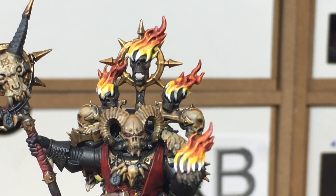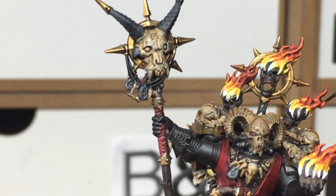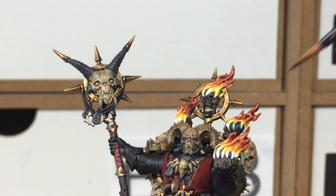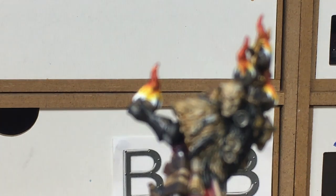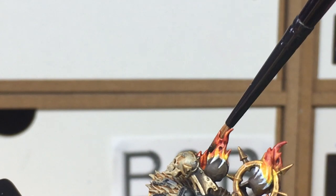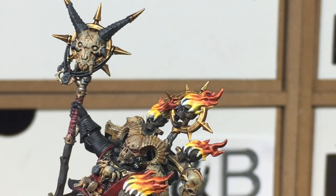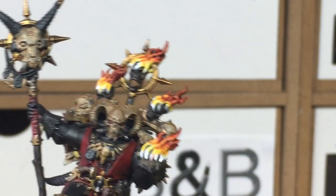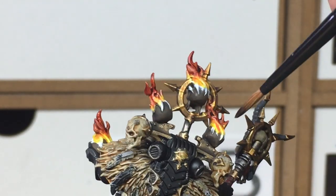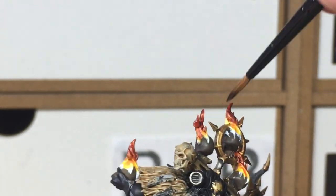The next colour is Grax Earthshade, a dark brown shade from Citadel. We're going to use this to darken up the very tips of the flames and around halfway down the Carroburg Crimson. It gives a middle colour between the red and the black, creating that smoky part at the top. Add a little Grax Earthshade quite thick in the recesses at the very top, but don't go too far down and darken the whole flame.